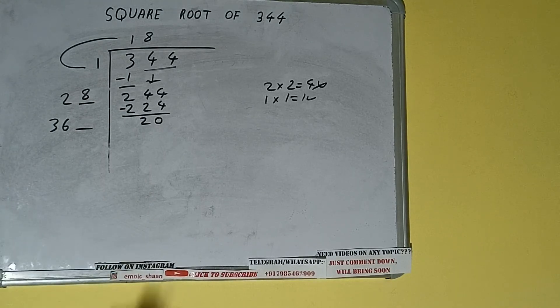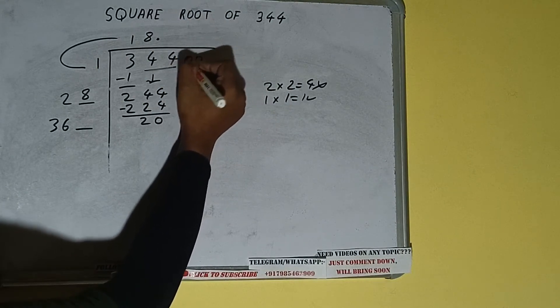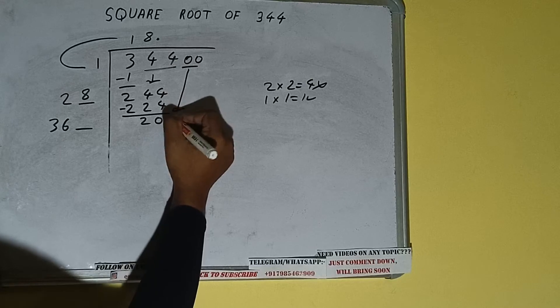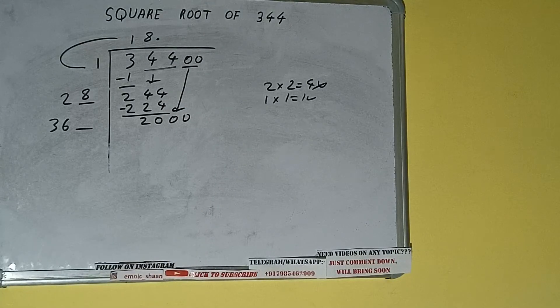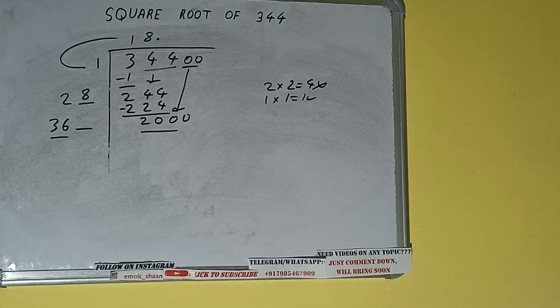So add both: 28 plus 8 equals 36. Write it here and keep one digit extra. This number needs to be made bigger, but we don't have any more pairs, so we place a decimal point.